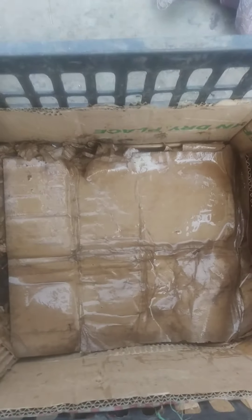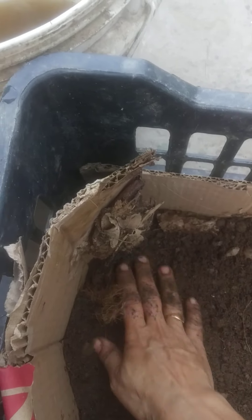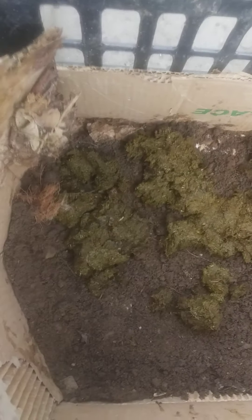Earthworms — the Ferritima — breathe through their skin, so if we provide proper moisture they will be very happy. Now spread the soil very nicely; the soil should be a little moist. Then I'm making another layer with cow dung. If you can get old cow dung, that will be even better.